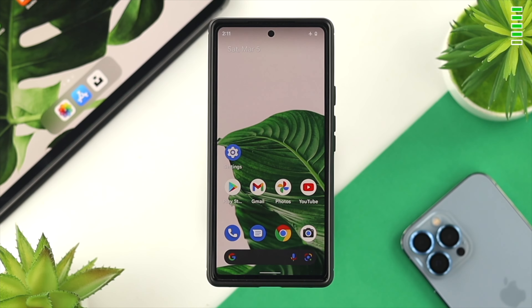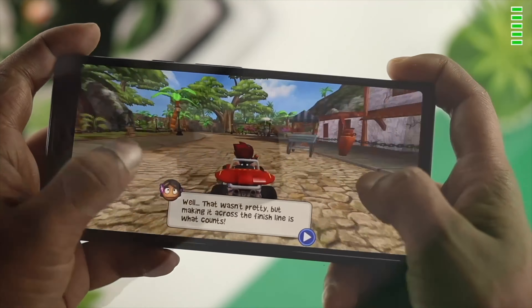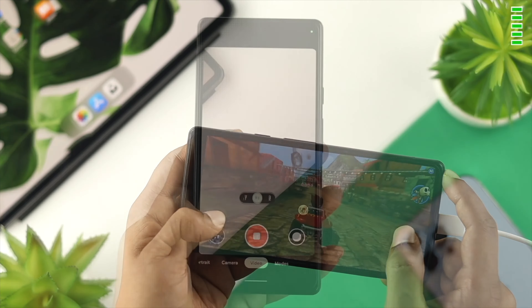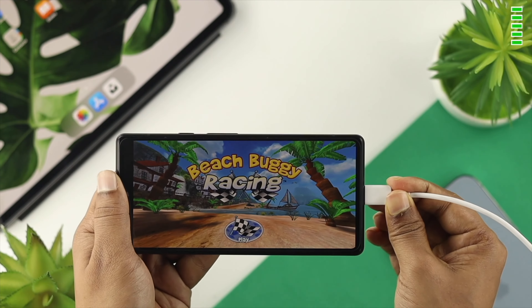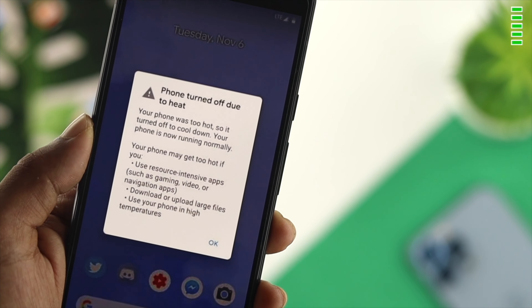For the fifth solution, here are a couple of bonus tips. First, do not play games for extended periods of time, and don't use a third-party charger to charge your Google Pixel while playing games. Avoid recording video longer than 30 minutes, and don't place your phone in a hot environment — all of these habits will make your Google Pixel run hotter.